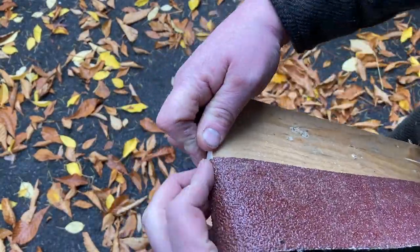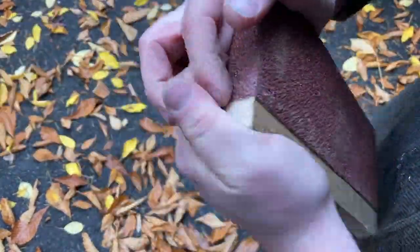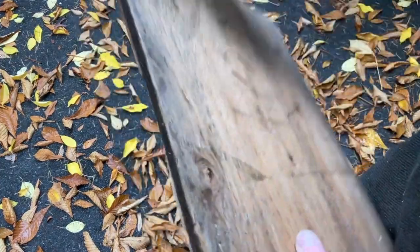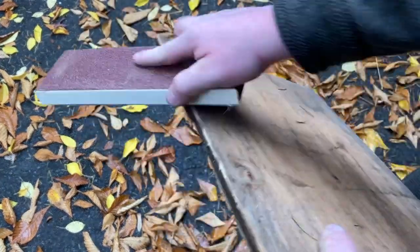I cut down this block for the sandpaper — you slide the sandpaper over like this and then you have a nice flat sanding block to sand with.